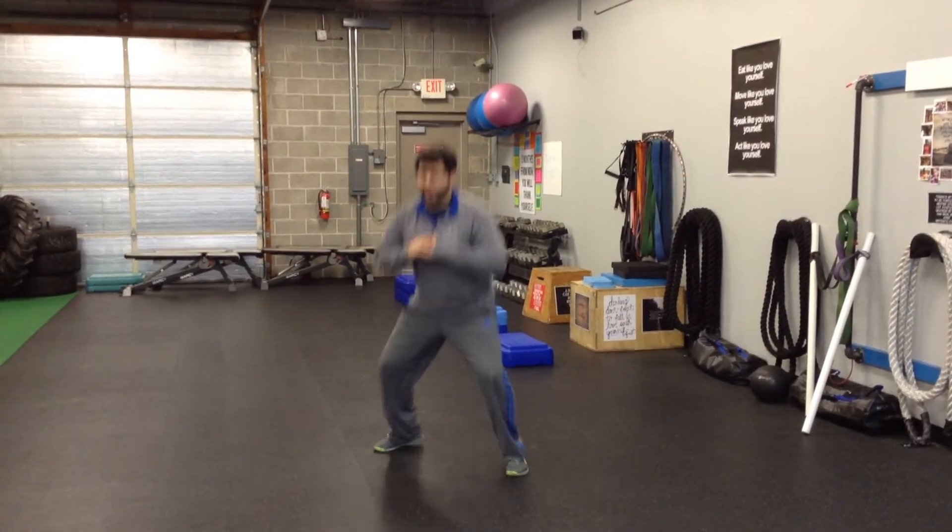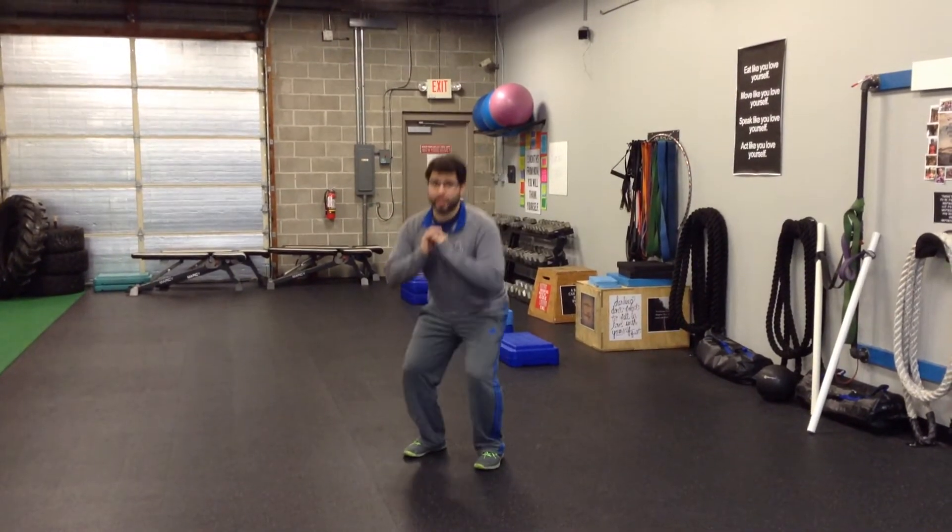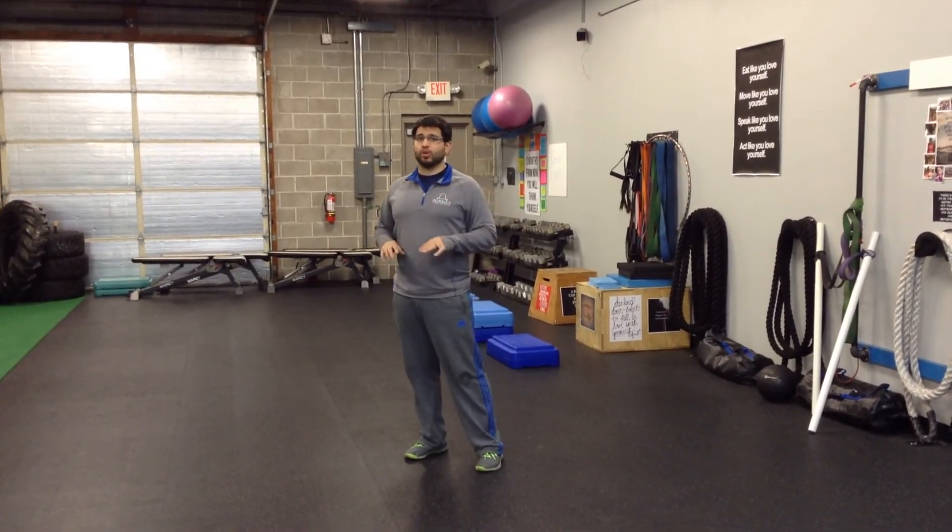For a low squat hold with in and out hops, I'm doing the same basic motions that I would with an in and out body weight squat, except I'm trying to keep my torso low the whole time. I'm going to hold that position with most of my body — my feet will still come in and out — trying to stay low and controlled the whole time.